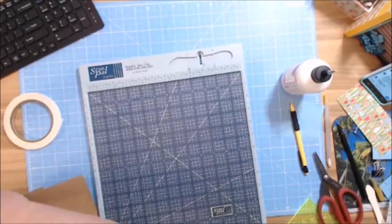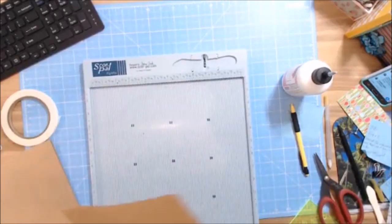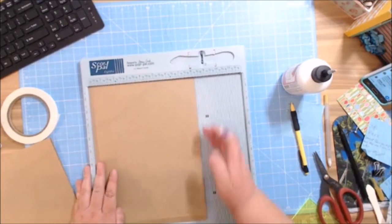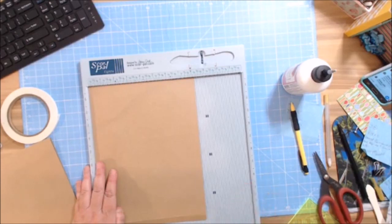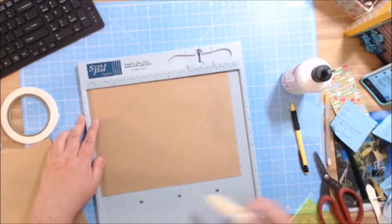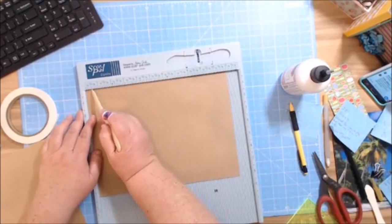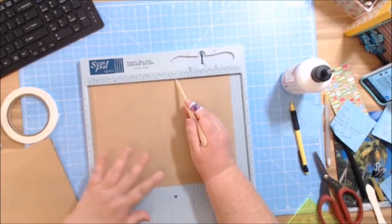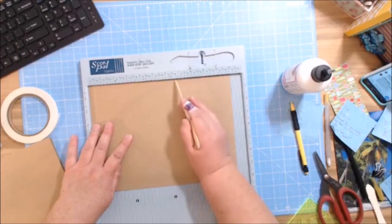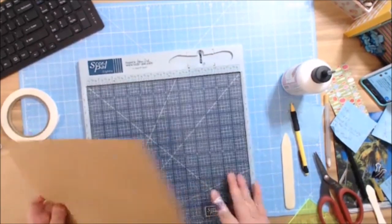We're going to start working on our pages now — they are so easy. Start with the base pages. You're going to need three at 8 and a quarter by 11 inches — I took off a little smidge from the 8.5. I score on the 11-inch side at a half inch. Then I flip it over and score at 6 and three-quarters. You don't have to do this — there's just a certain way I like to have my paper folded.